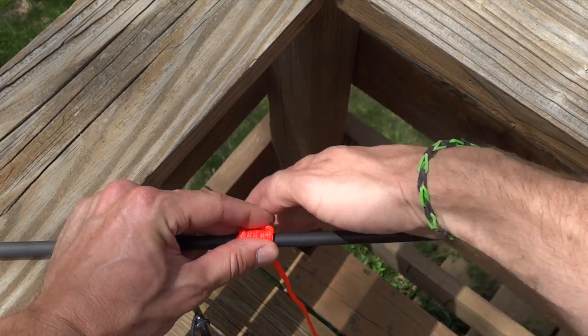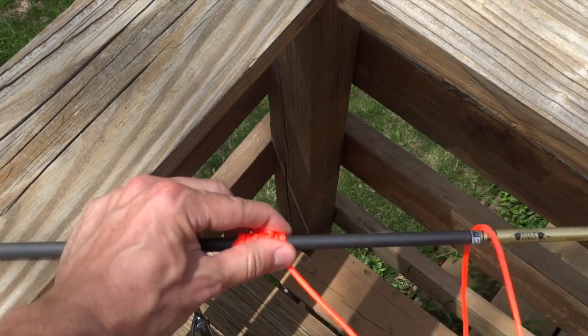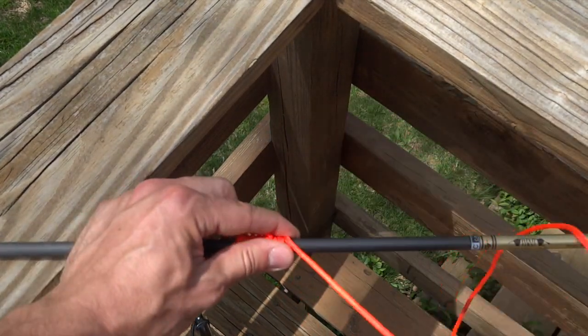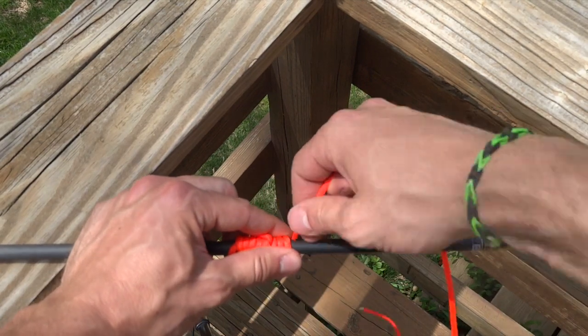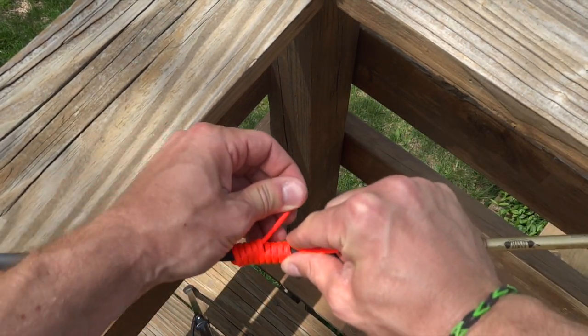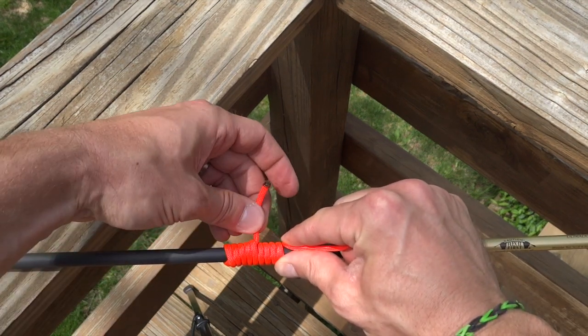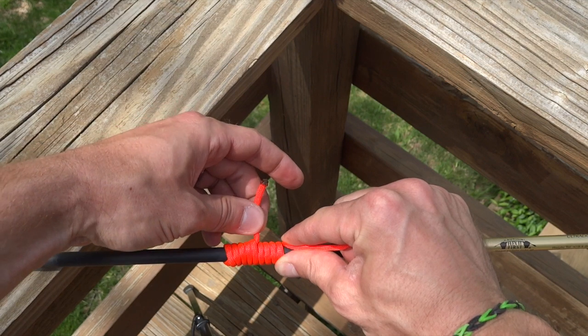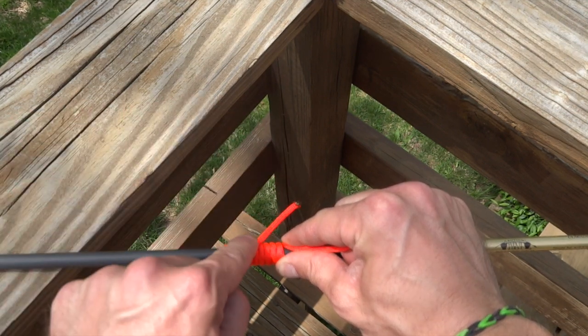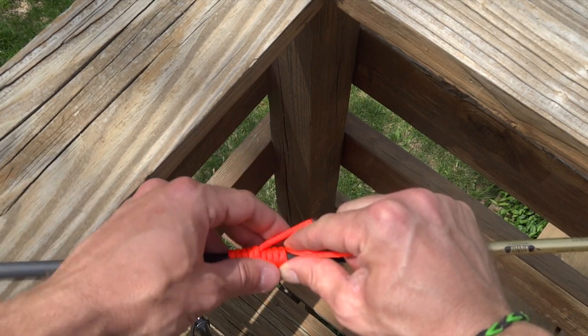Now we want to continue wrapping, but this time just get the tail out of the way — we're not going over it, just moving it. We would do about another five here. At this point you can kind of tug on the tail, tighten everything down, go ahead and cut this off leaving about a quarter inch, then melt the material and push it down. It's going to all blend in and tie into your wraps, and that's not going to come undone by any means.